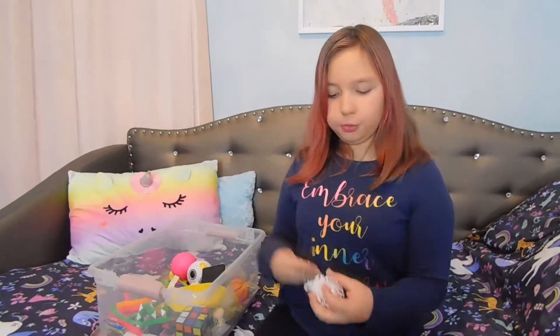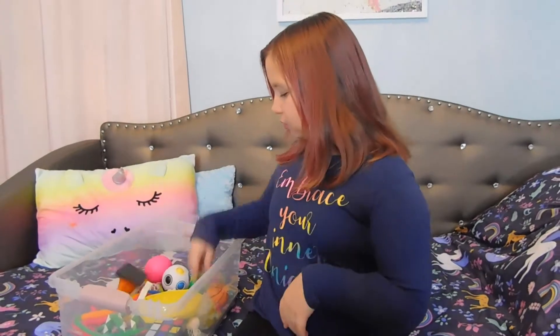Then here's my favorite stress ball. It's a glittery one. And then here's my dad's cone — a work cone from Dad's work. And then here's a hat too.